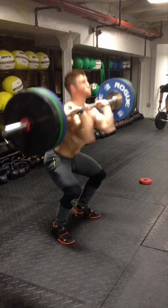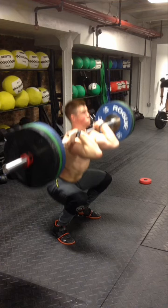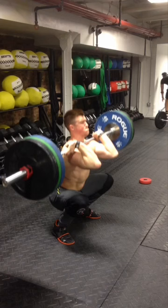He's dropping his hips. The bar is yet to make contact. He catches and receives right there. You can see he has a nice vertical torso. His heels are still into the floor and he's sitting low. His elbows are parallel to the floor, and he's got his head up.